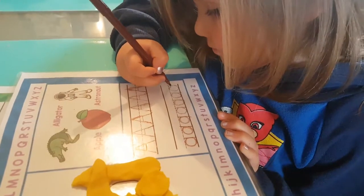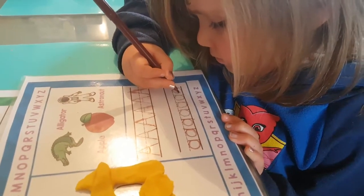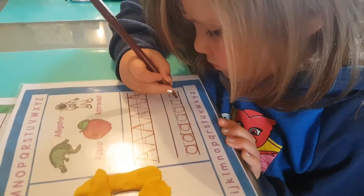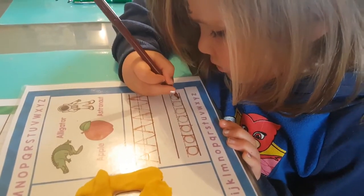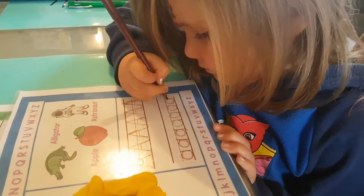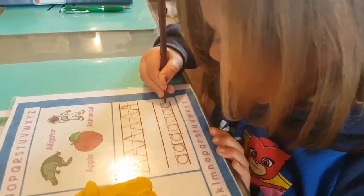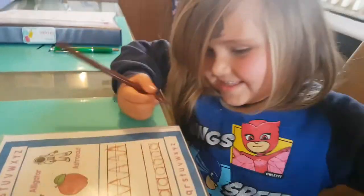I can't remember where I got these mats from. I think I got them from TeachersPayTeachers.com. They're called Alphabet Play-Doh mats. I'm pretty sure that's where I got it. Good job, well done.